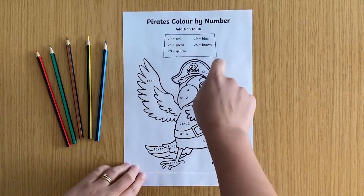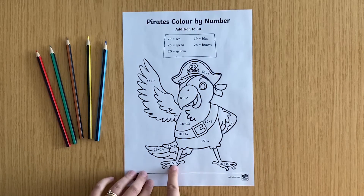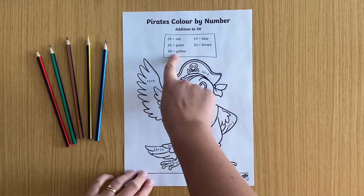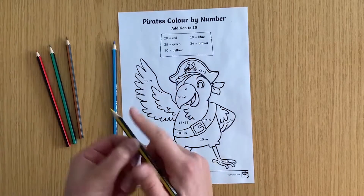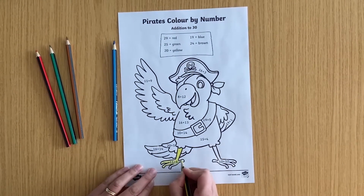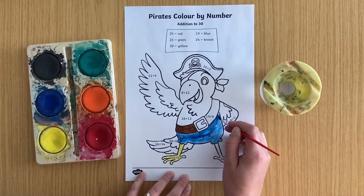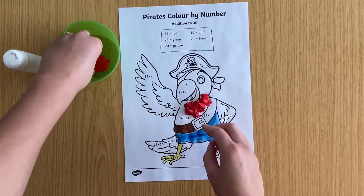Simply choose a picture that will interest your child and ask them to colour it in. Your child needs to choose a number sentence to solve, work it out, and use the key to show them what colour to use for that section. You could use pencil crayons, felt tips, paint, or even craft materials to create your picture.